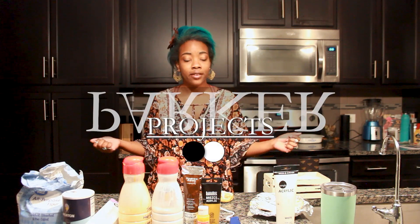Hello, my darlings, and welcome back to the channel. Today I'm going to be bringing you a quick craft.